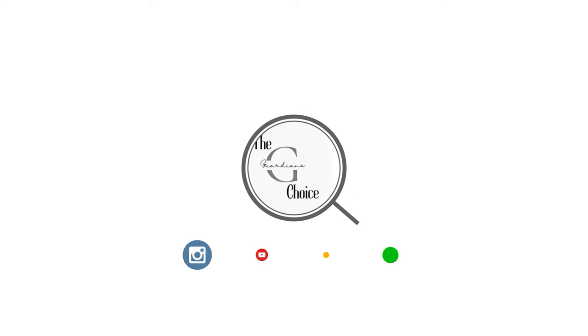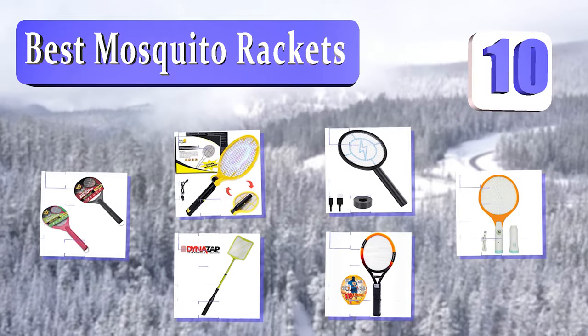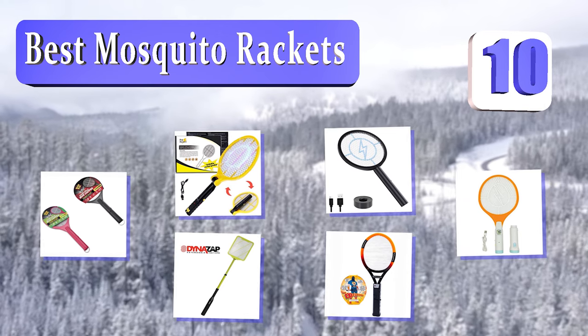Guardian's Choice — we always try to help you choose the right products. Guardian's Choice presents the 10 best mosquito rackets. Let's get started with the list.